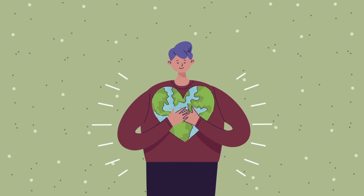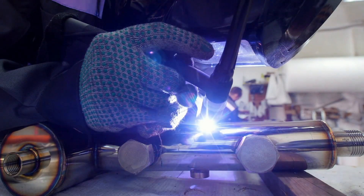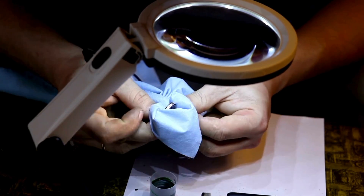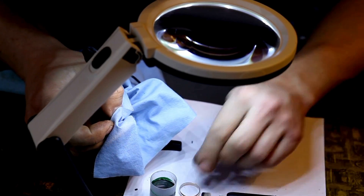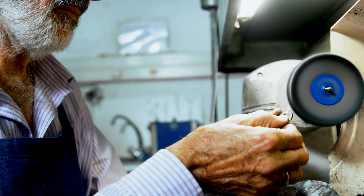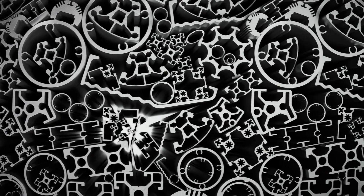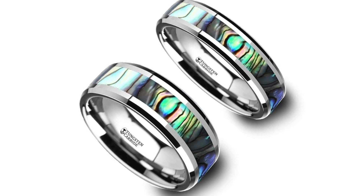The creation of tungsten carbide rings is a complex, multi-step process that combines modern high-tech machinery with old-school artisanal craftsmanship. From the extraction of tungsten ore to the meticulous polishing and design of a finished ring, each step requires precision and expertise. The result is a product that is not just aesthetically pleasing, but incredibly durable and long-lasting — a testament to the wonders of modern material science and engineering.